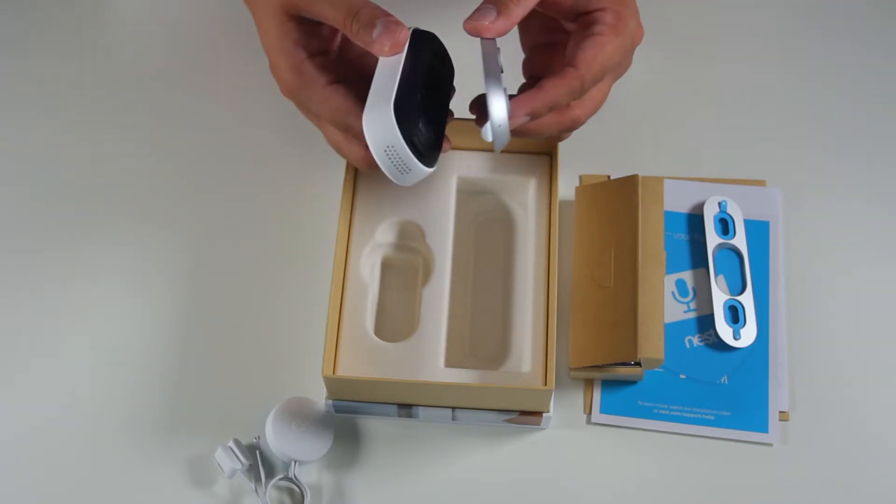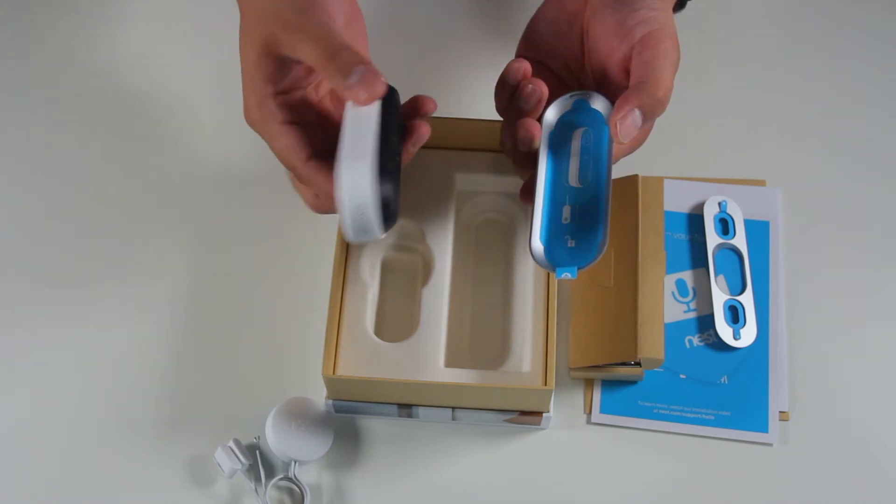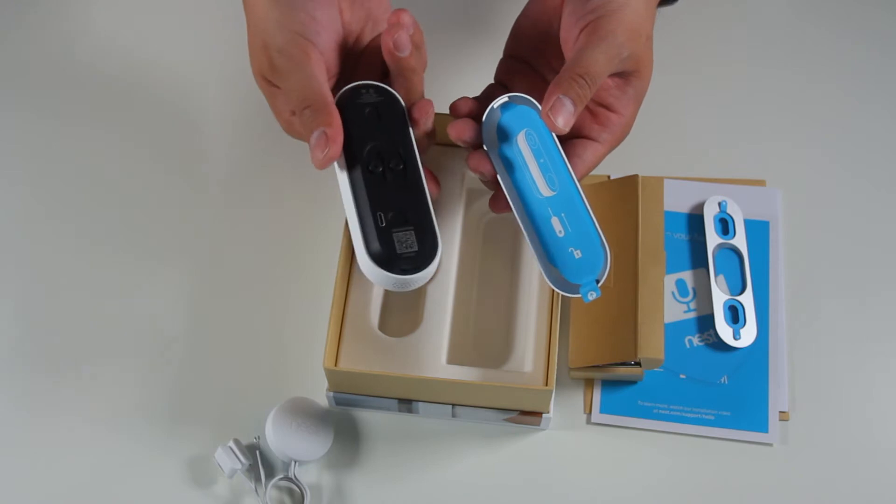Last in the box are the backplate and optional angle mount. The backplate is used to mount the doorbell to the house, and the optional angle mount can be used if your doorbell placement requires you to pan your camera left or right for optimal viewing.